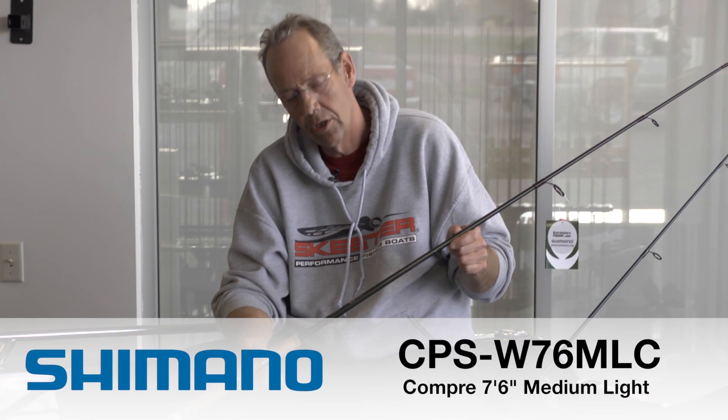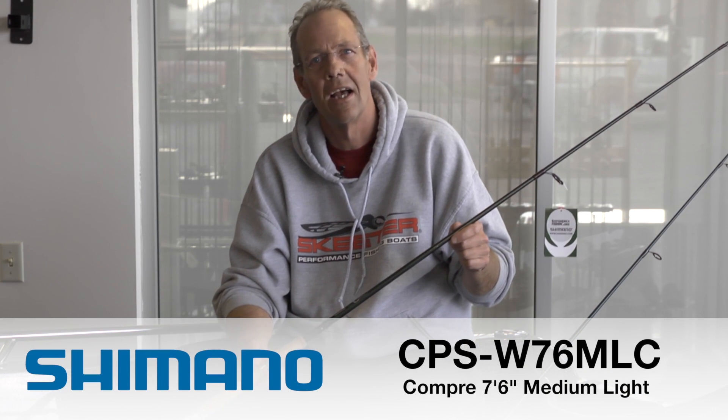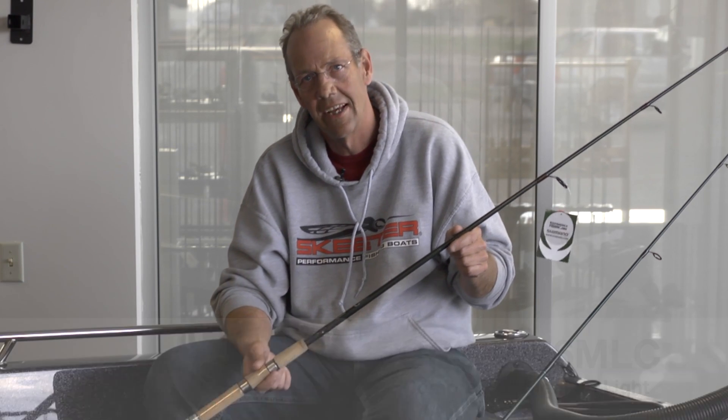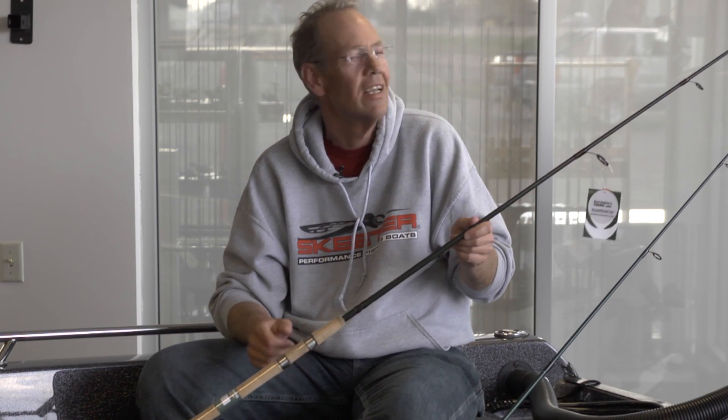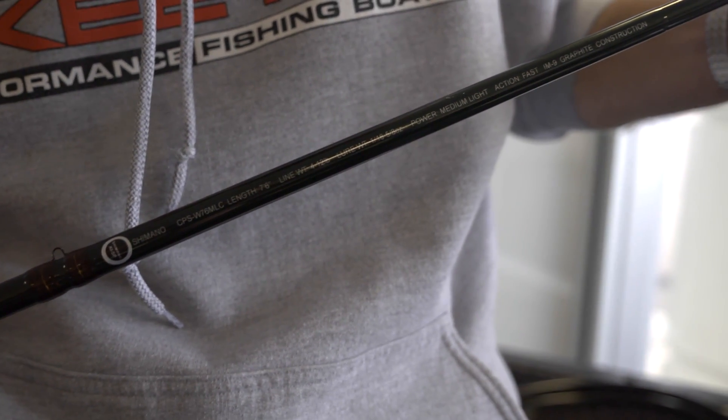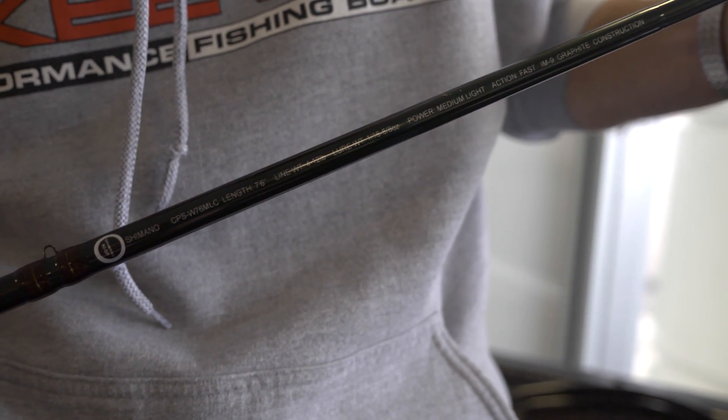My middle suggestion for you would be the 7'6 Medium Light Compre from Shimano. This rod is truly a multi-tasker as well. It's labeled as a medium light, but it is a softer action than your typical medium light fast actions. Very versatile — a nice locking reel seat that ratchets, a very comfortable handle, and will do a very nice job for you.